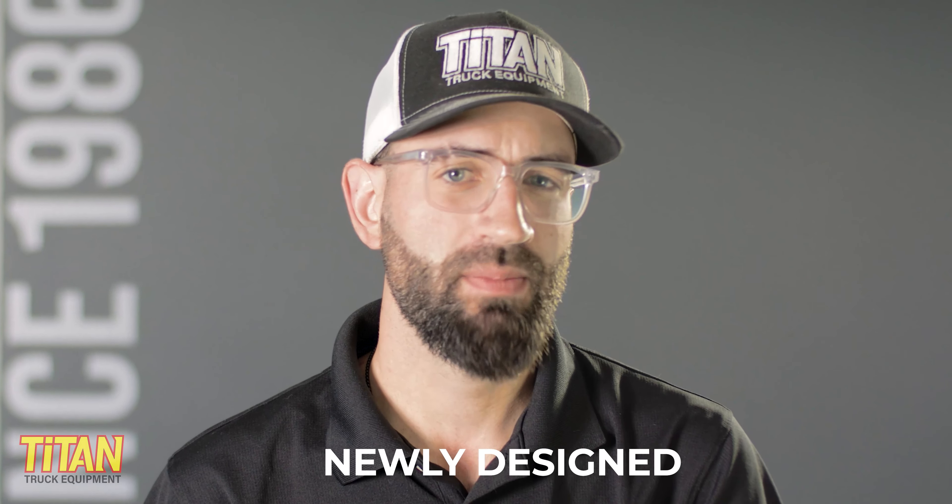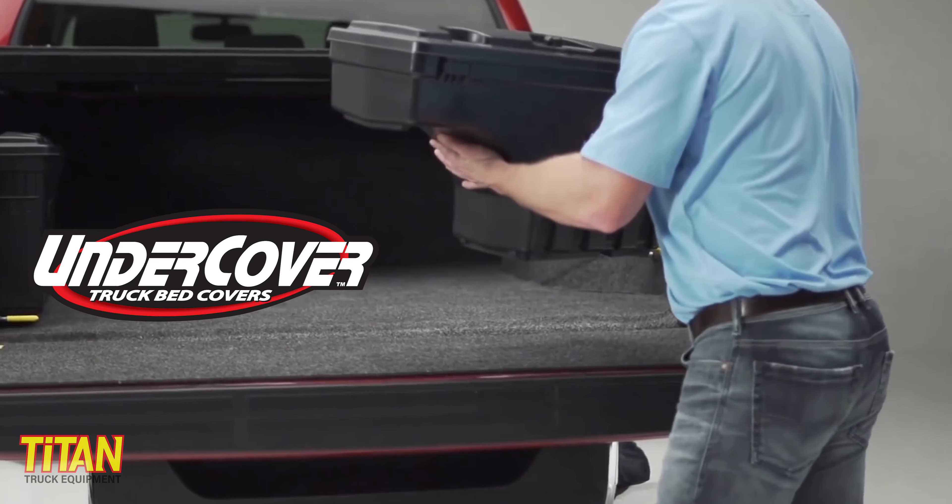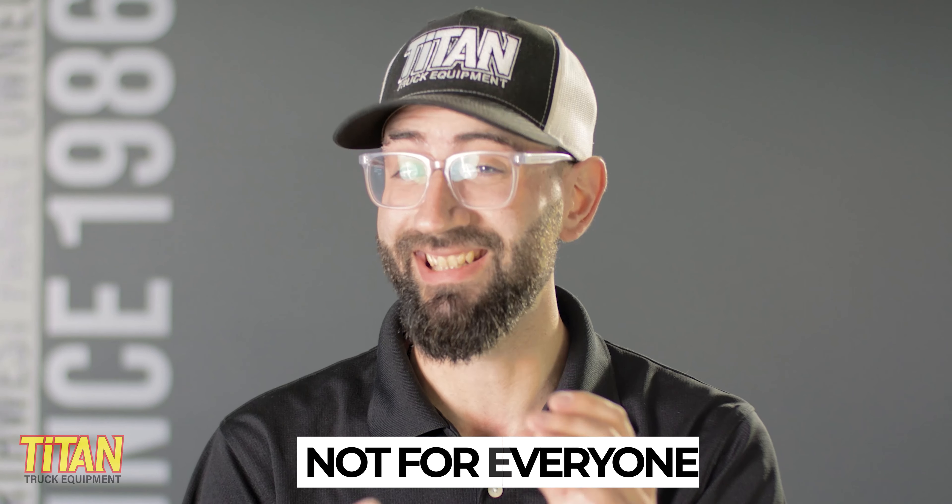There's an old standby that has worked for a lot of people over the years and it's still useful today. I'm talking about the Undercover Swing Case. The Undercover Swing Case has some great features, but it's not for everyone.